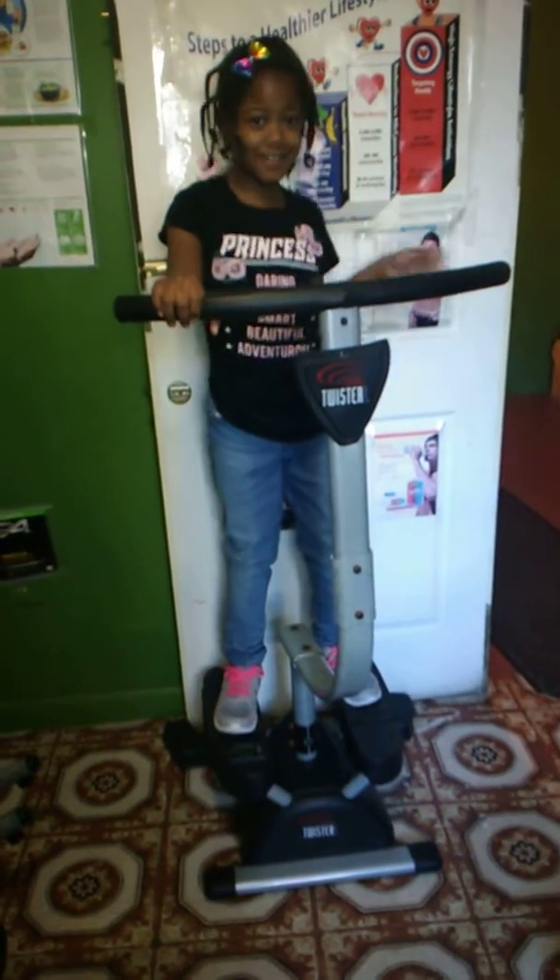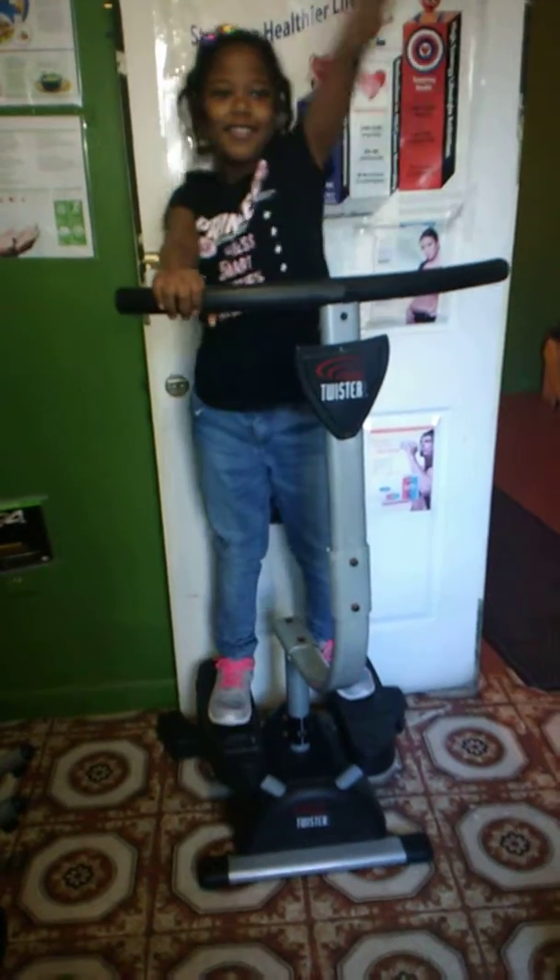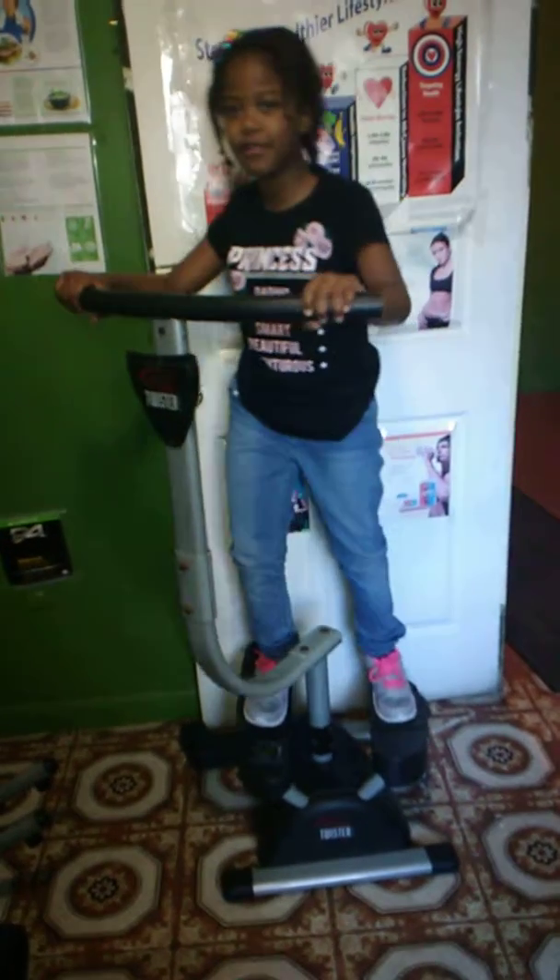Hi guys! Welcome back to our channel. Today I will show you how to do exercise.